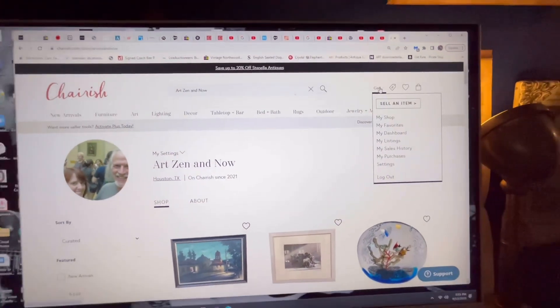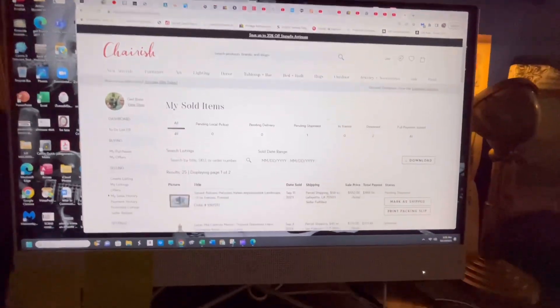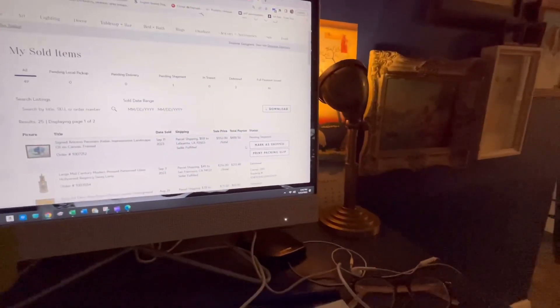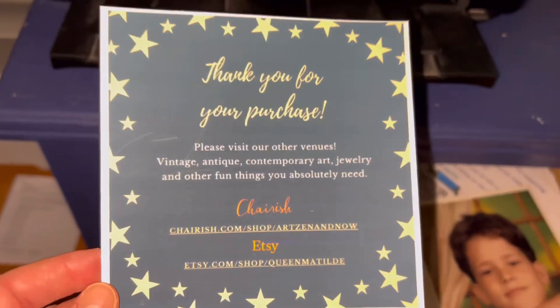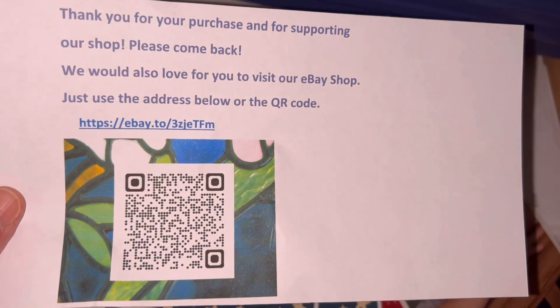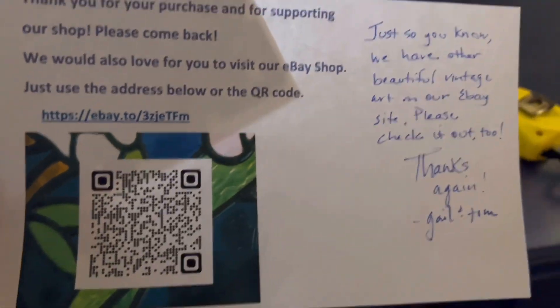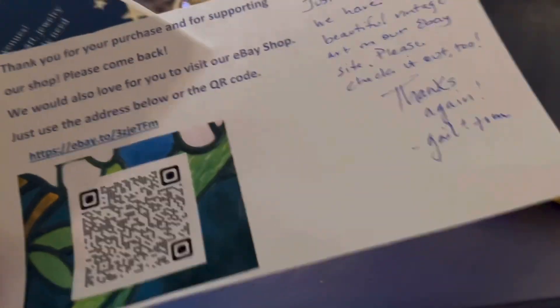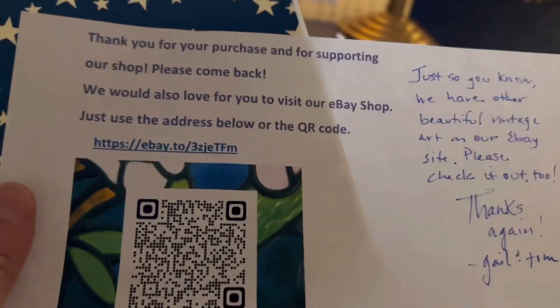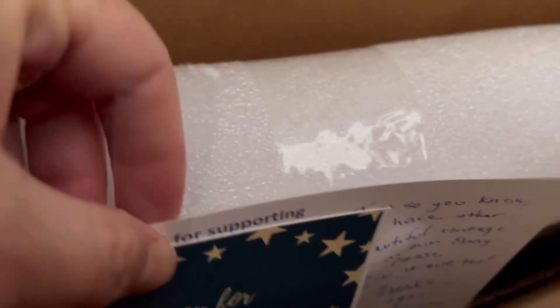On Cherish, you literally just come up here under your sales history and there is the item. We are going to print the packing slip. They make it very easy. I also put in a little thank-you for the purchase with our Cherish and Etsy info, and a QR code for eBay. I wrote a little note saying that we also have vintage art on our eBay site. I just haven't made QR codes for all of these yet, but I add these things so buyers know to go look. We tape them all in to the top.